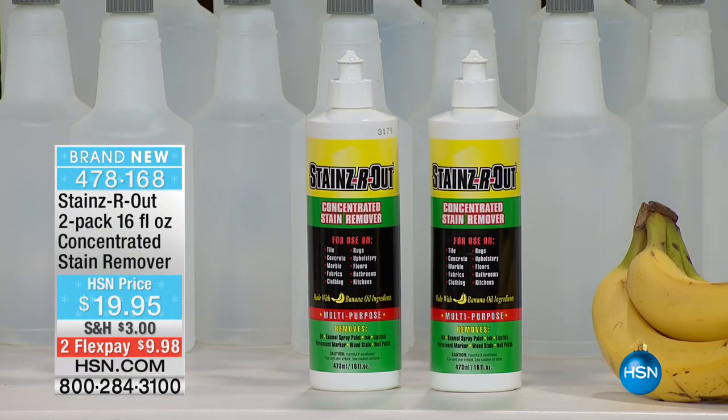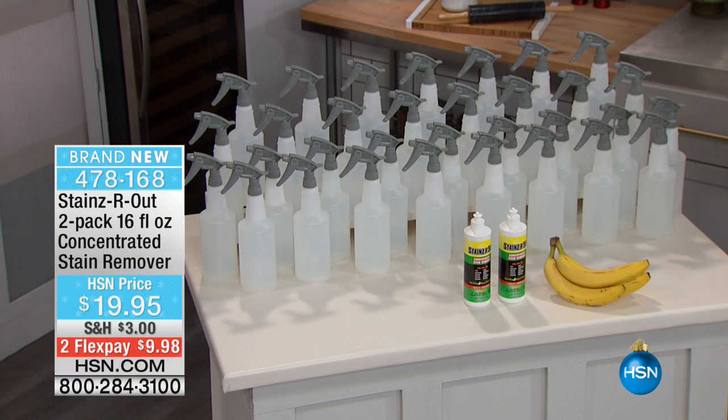Getting stains out of all surfaces, no matter what. Non-toxic too, by the way. I know we're all trying to become a little bit more green when it comes to around the home. Have a look at this. We're getting two of these 16-ounce bottles. Two of them will make up 32 bottles of action-packed stain-removing.